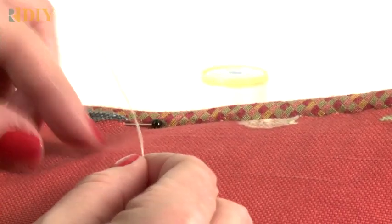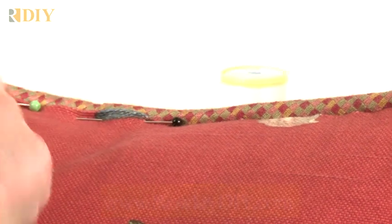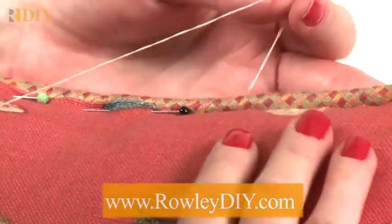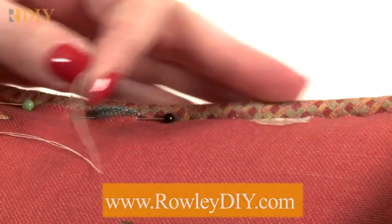Then you can get new thread, put a knot in your thread, and keep sewing across your pillow — that gives you a beautiful finish. If you want, you can press this or steam it slightly with an iron.